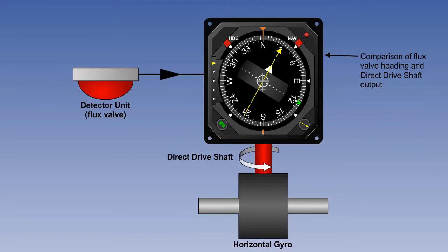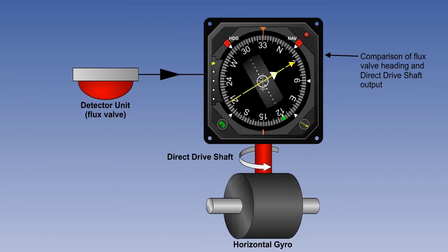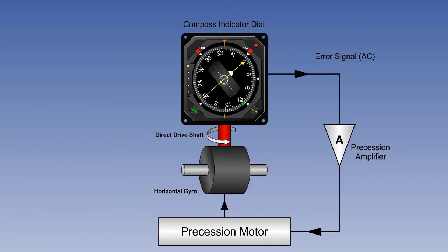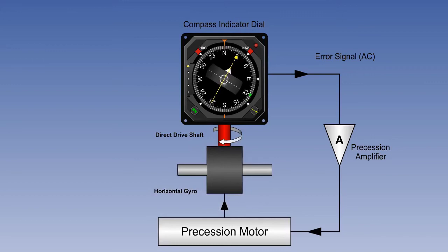Assuming a steady heading, which gives a steady input from the flux valve, any difference between the flux valve field and the gyro alignment would only arise if the gyro were to drift. If this happens, the drive shaft will not be in alignment with the flux valve field, and an AC error signal is generated and passed to the precession amplifier, where it is amplified, phase detected, and rectified to direct current, or DC. The DC signal drives the precession motor, which turns the gyro. This gyro output is fed via the direct drive shaft to the HSI for comparison with the flux valve signal. If the two are aligned, the compass is synchronised and no further action takes place. If not, the error correction continues until the compass is synchronised. We now have a system in which if the gyro drifts away from the steady flux valve heading, it is brought back again by the precession amplifier and motor.